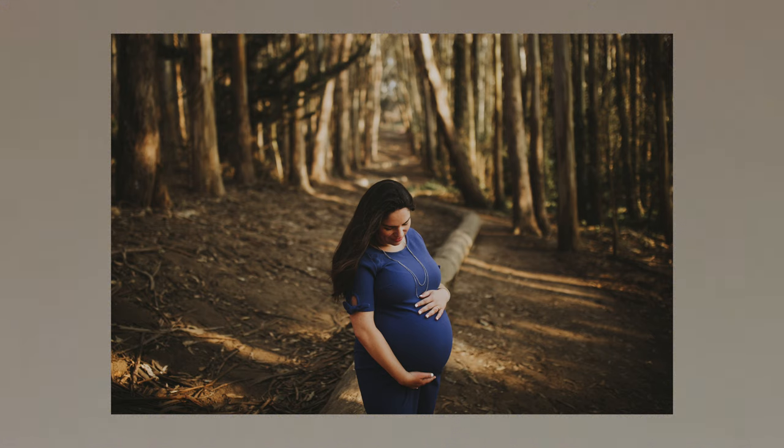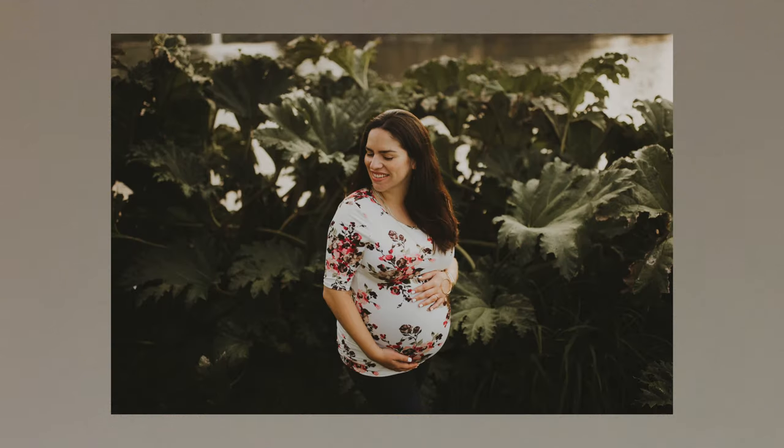My preferred way of using this is during golden hour when the subject is not backlit but front-lit. Pair that with some partly cloudy skies to make a nice soft golden light, and then you smack on that pro mist filter on your camera. It is money-making all day long.